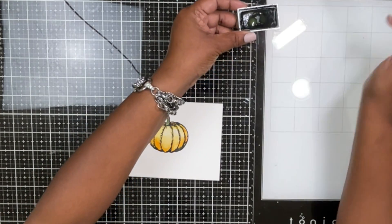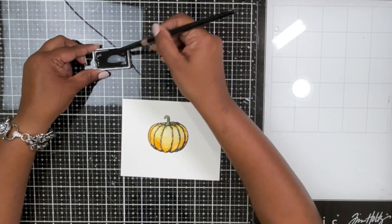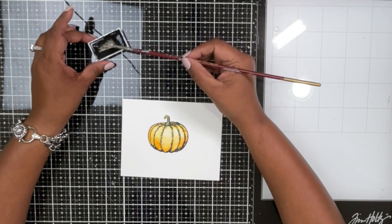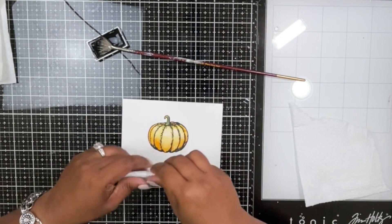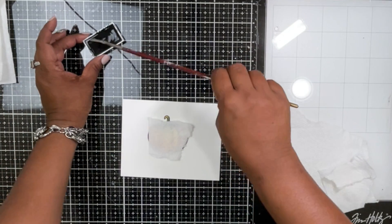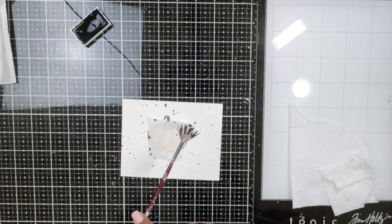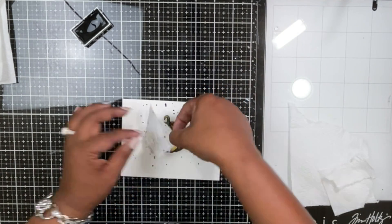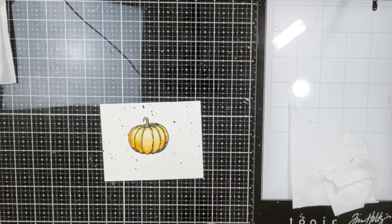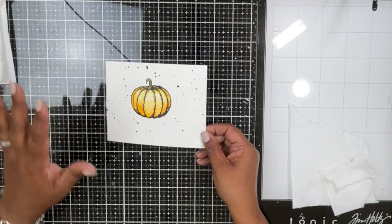I'm taking a black ink palette from the Gansai Tambi collection, wetting it down, and I'll use a fan brush — I've noticed fan brushes really work well for splattering. This is a very cheap student-grade fan brush. I'm covering up my pumpkin with a paper towel and tapping this black color around it, trying to avoid getting black dots onto the pumpkin itself. Then I'll heat set it and set it aside.